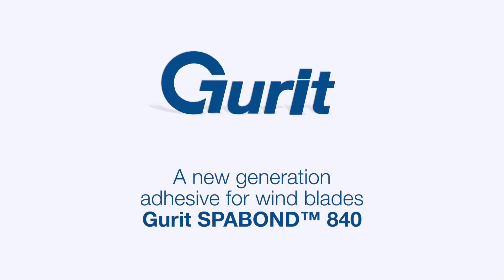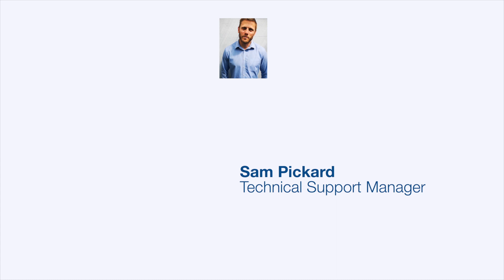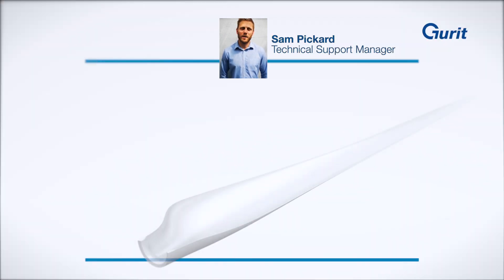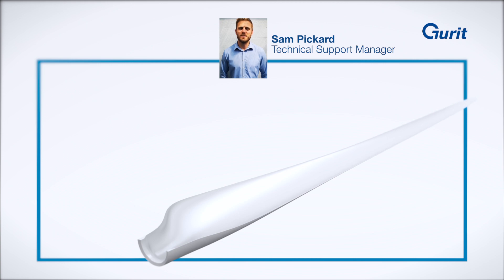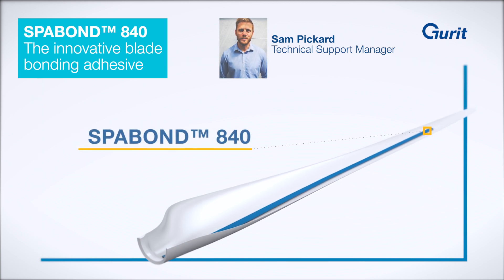Hello, my name is Sam Pickard and I'm responsible for Gurit's technical support within the wind industry. Today I am excited to be able to share with you one of our most recent innovations. Gurit have developed a new adhesive specifically designed for use in wind turbine blades. This adhesive is called Gurit's SparBond 840.